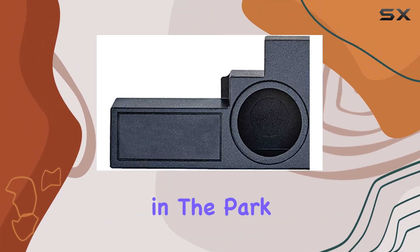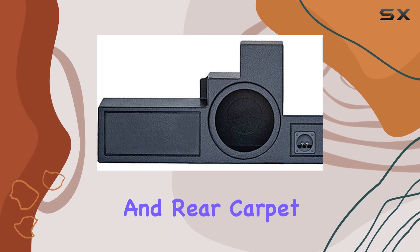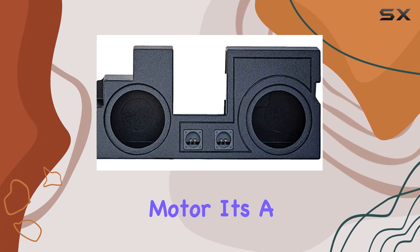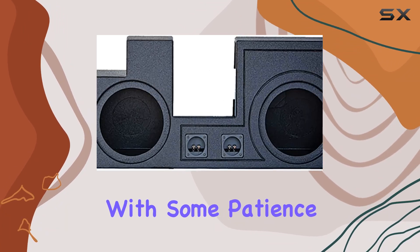First off, installation — let's address the elephant in the room: it's not a walk in the park. You'll need to remove the jack kit, rear seat belt cover, and rear carpet. Oh, and don't forget about taking out the power window motor. It's a bit of a process, but it's manageable with some patience and the right tools.